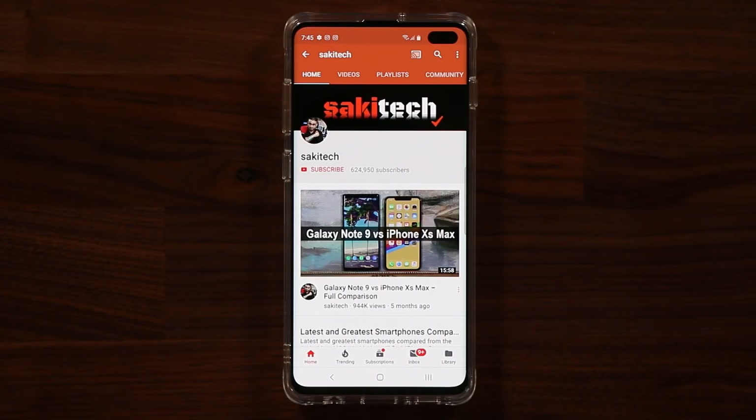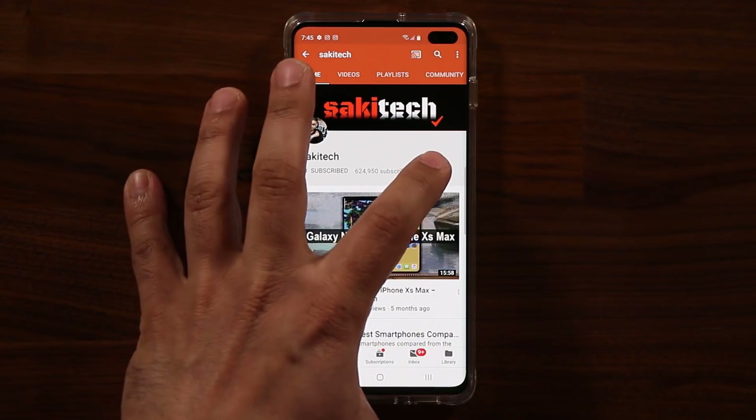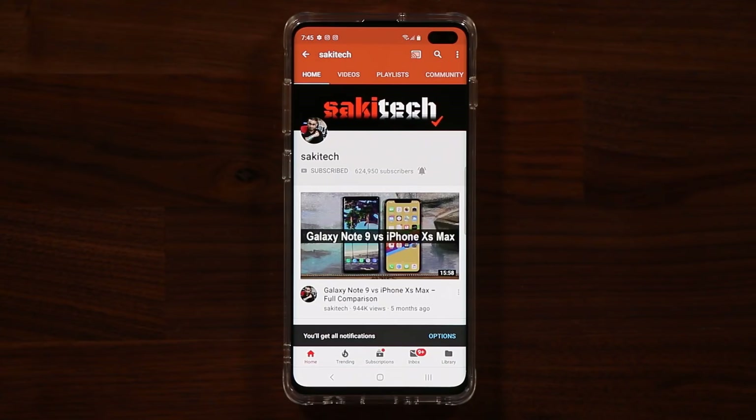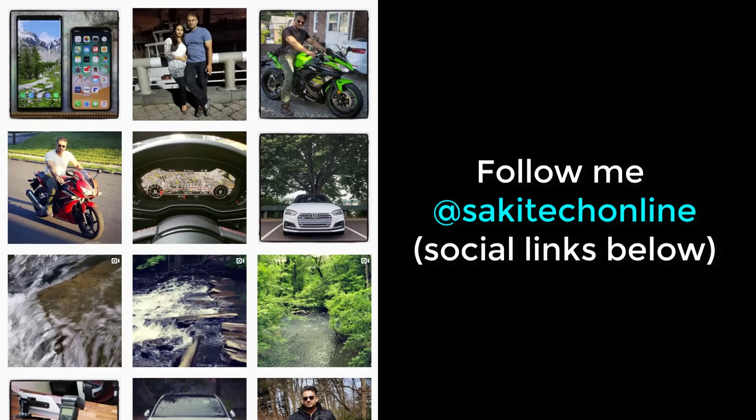Before we dive in, if you find my videos useful, make sure to click that subscribe button and also click that bell icon to get notified every time I upload a new video. And if you do use Twitter, Instagram, or Facebook, make sure to follow me at Socky Tech Online for the latest updates.